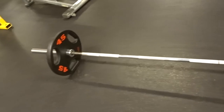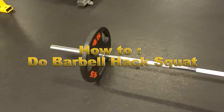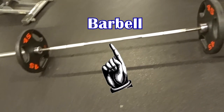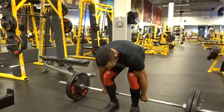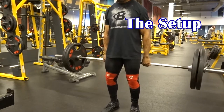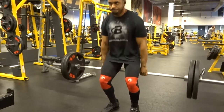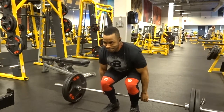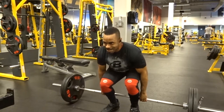Hey guys, welcome to another how-to video. This video is going to be featuring the barbell hack squat. With the hack squat you're gonna need just a barbell and some weight plates. One of the most important things about the barbell hack squat is the setup. As you can see here, the setup is almost like you're doing actual deadlifts, but you won't be doing a deadlift — you will actually have the bar behind you instead of in front of you.